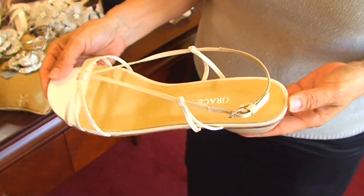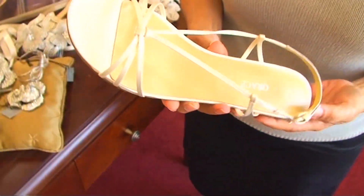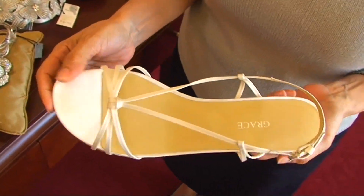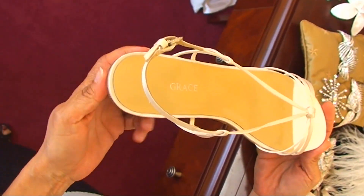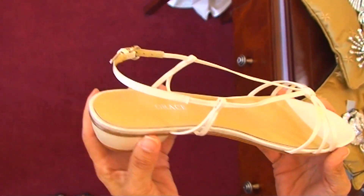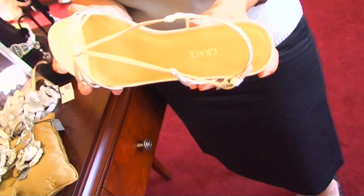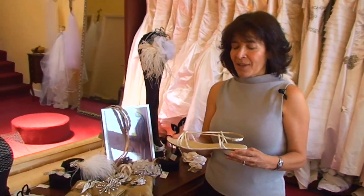It's a great shoe for girls that don't want to be too tall, or they just want to maybe be at the beach — so the sand goes through in and out very easily. It's a great shoe for that kind of vacation weddings, or what do you call that — destination weddings.